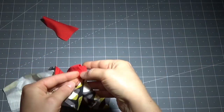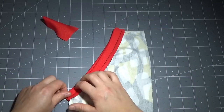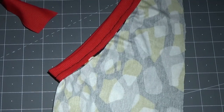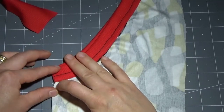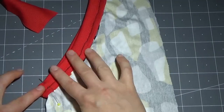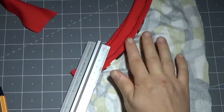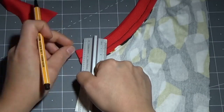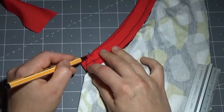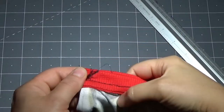Per dare la forma dello scollo a V, andiamo a piegare il tutto dritto con dritto, facendo combaciare le spalle e centrare il più possibile il tessuto con cui abbiamo rifinito lo scollo. Una volta piegato il tutto, bisogna fissare con i spilli affinché il tessuto non si sposti durante la cucitura, perché dobbiamo fare una cucitura nella parte centrale soltanto sul tessuto con cui si è rifinito lo scollo. Posizionate il righiello e andate a realizzare una linea guida; prestate attenzione a non cucire anche la maglietta.